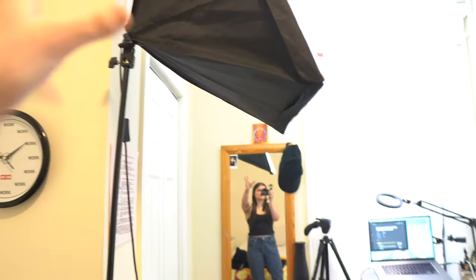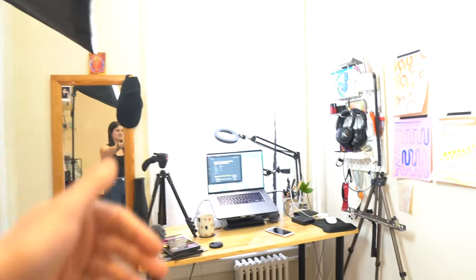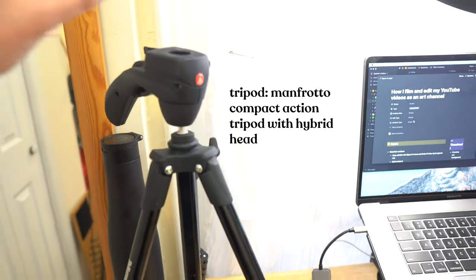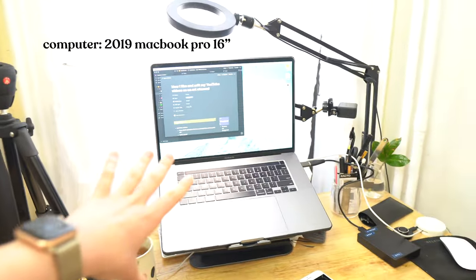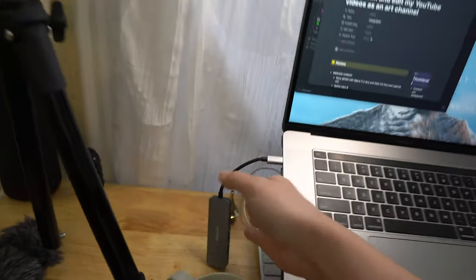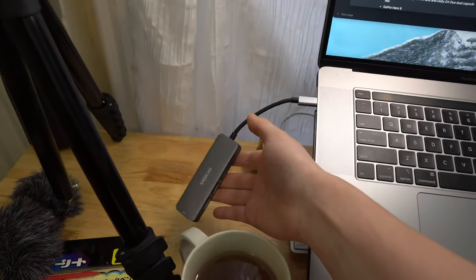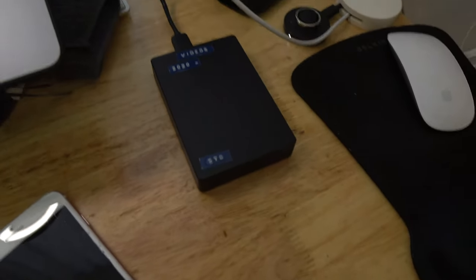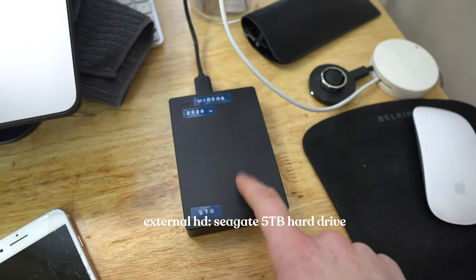Behind me we've got a softbox light — it's obviously very bright, but when I'm sitting at the table it lights me correctly. On my desk I've got a Manfrotto tripod with a hybrid thingy which I love a lot. I've got a 2019 MacBook Pro, an adapter because I don't have the SD card slot, and then I use a 5 terabyte external hard drive for my videos.